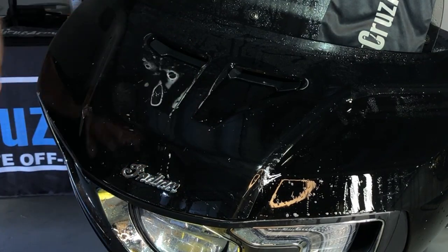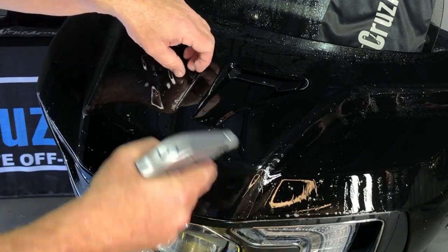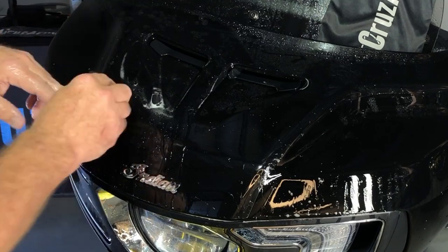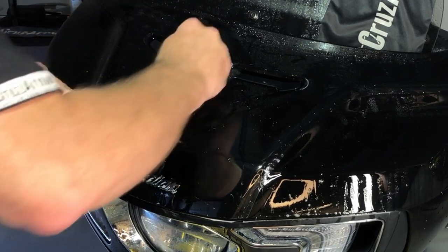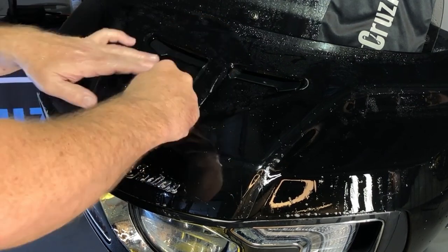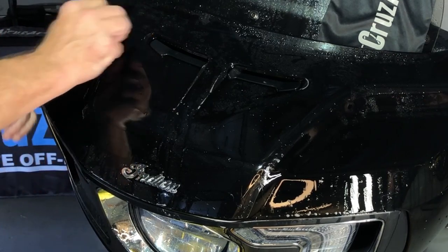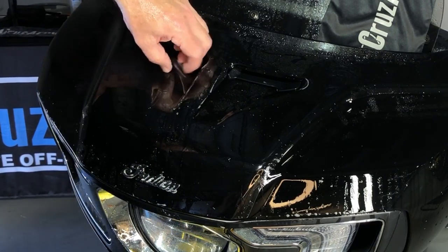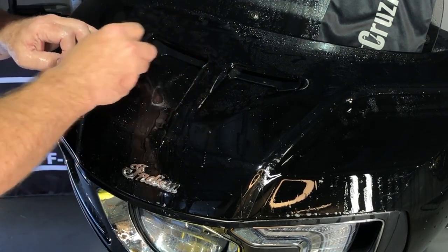If anything seems to be tacking down and you're getting bubbles trapped in there, just lift it, keep everything wet, spray it, lift it, and do it again. There it is — that big area is good.